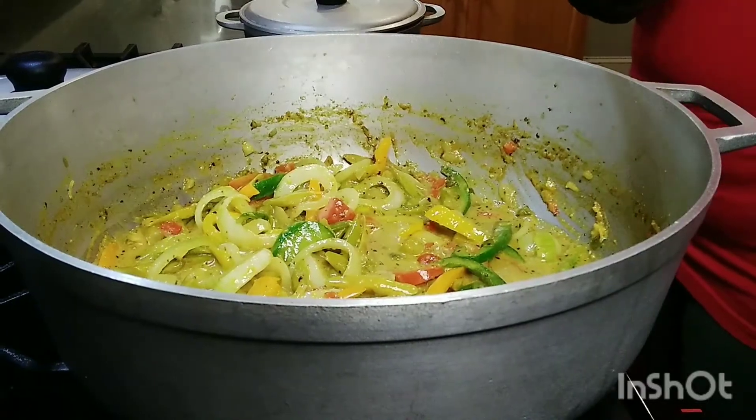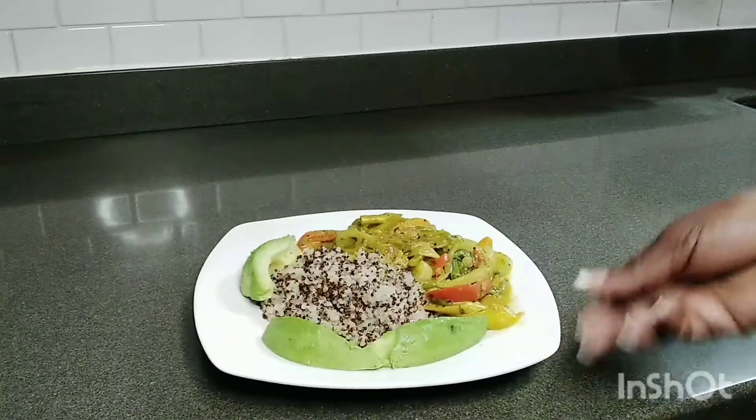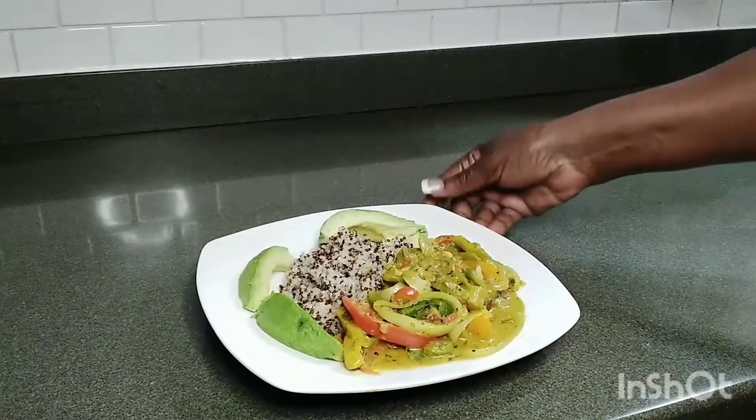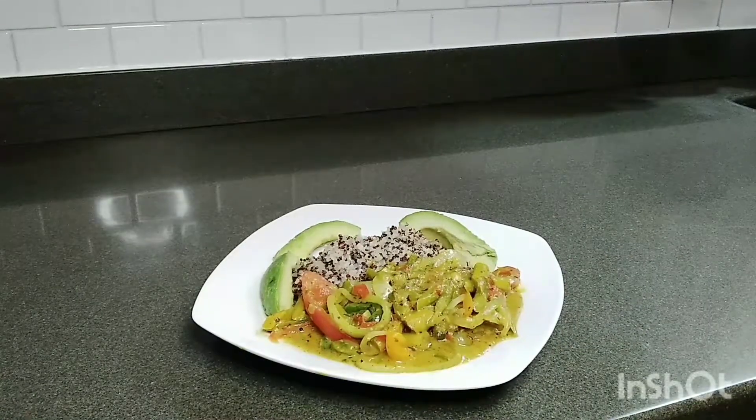This is the finishing touch — my asparagus, quinoa, and avocado. Tell me what you think, guys. Looking very nice, very delicious. So we're going to eat! I don't know if you want to eat with me, but I want to eat with you. It's time to eat. It's looking so lovely, tastes so good. It's hot — you can see the steam coming out. We have to take our time to eat.